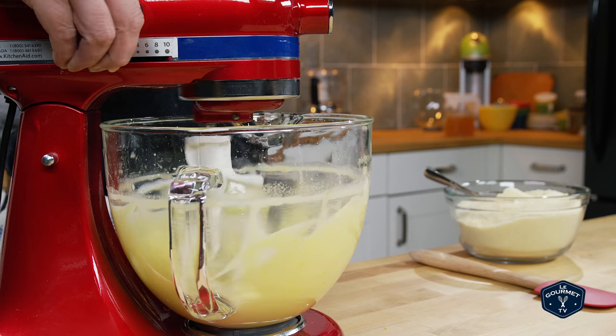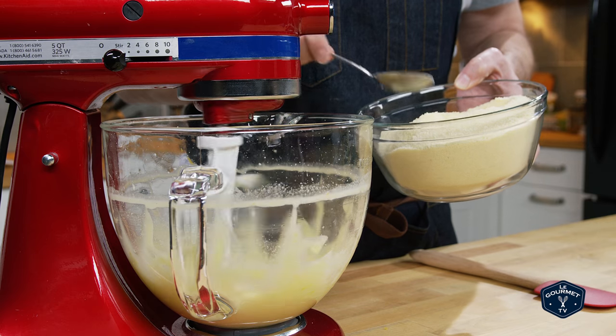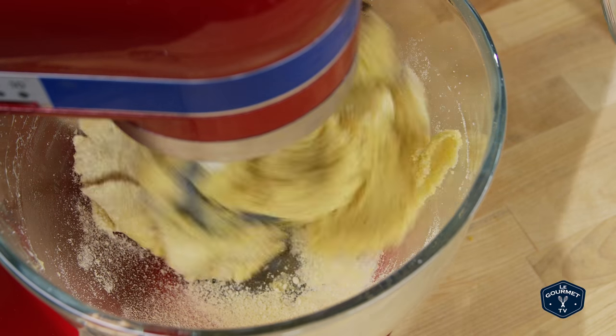Slow the mixer down to low and spoon in your dry ingredients a little bit at a time. As soon as it gets mixed in, another spoonful goes in — this will get very stiff very quickly. The stand mixer had a little bit of trouble mixing it near the end.